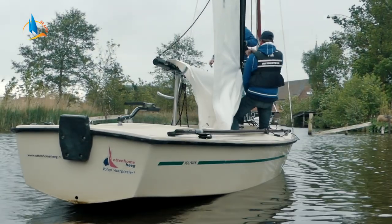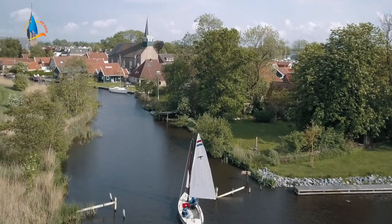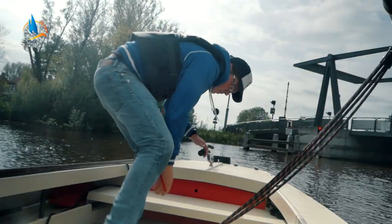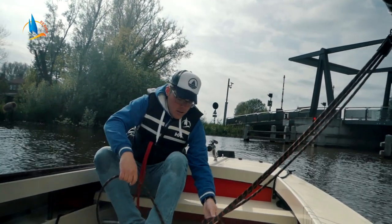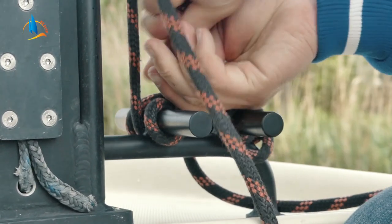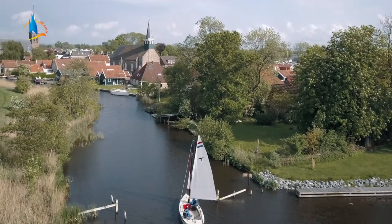Stap 8. De bemanning loopt aan bakbord de kuip weer in en rolt gelijk de fok uit. Direct daarna kan de mik uit het mikgat en deze wordt opgeruimd onder het zeilbankje. Dan gaat hij zitten op het zeilbankje, neemt het roer, de grootschoot en de fokkeschoot in de hand en checkt even of het zeil goed gehezen is. Dan kunnen de vallen netjes belegd worden, de vaarboom kan in het wand en de boot kan gelijk doorzeilen.